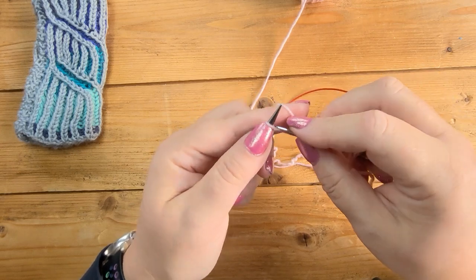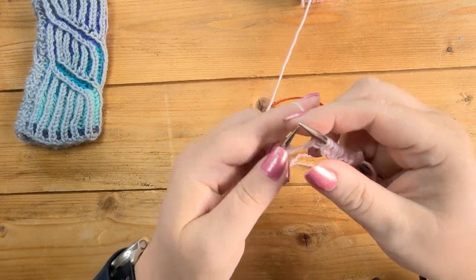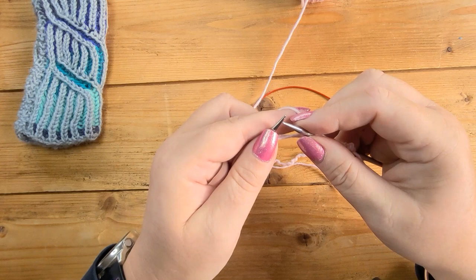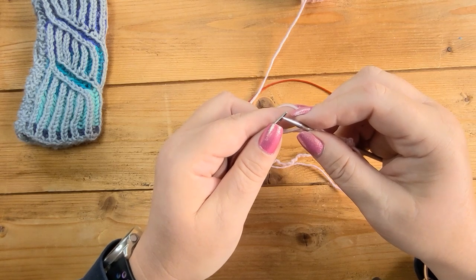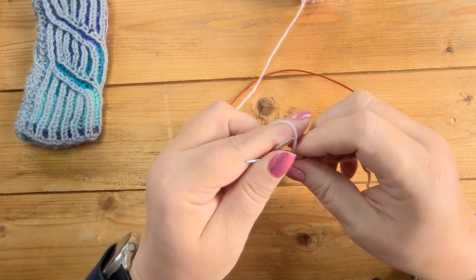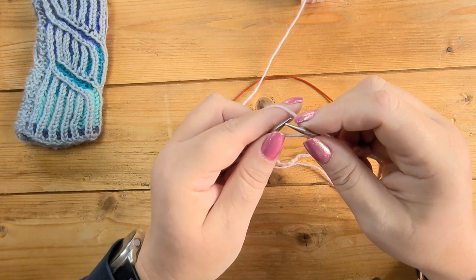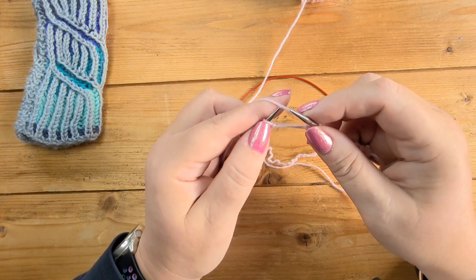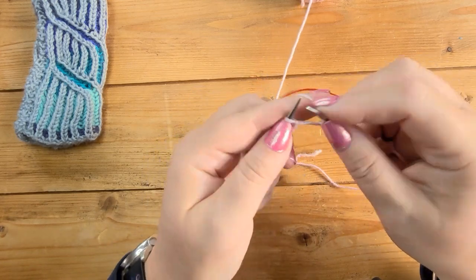The abbreviation can either be 'yf sl1yo' — yarn forward, slip one with yarn over — or just 'sl1yo'. Whether it says 'yf' in front of the sl1yo or not doesn't make any difference, because the abbreviations list will tell you what to do. I tend to take the 'yf' out of my patterns just to save space, but just read the abbreviations list and it will make sense.